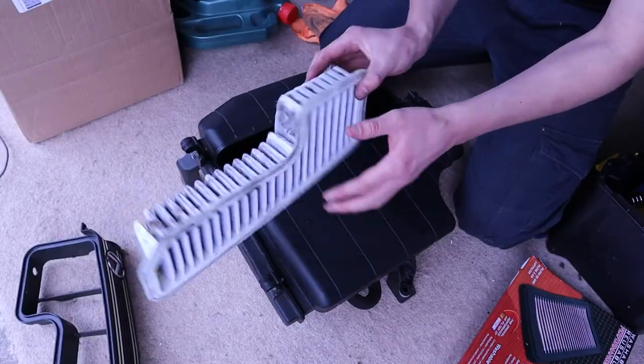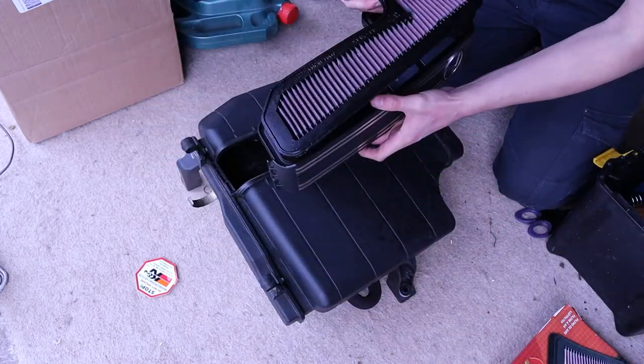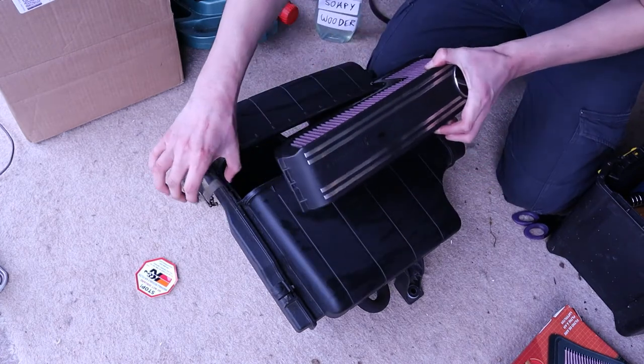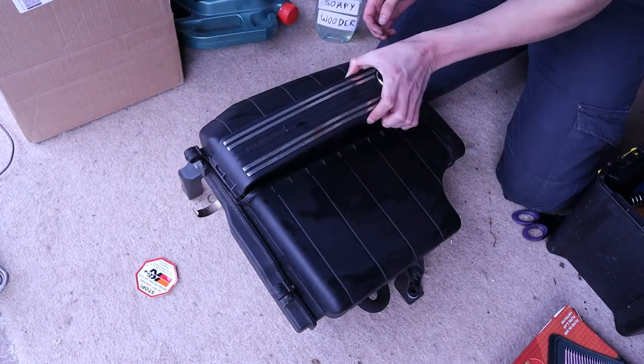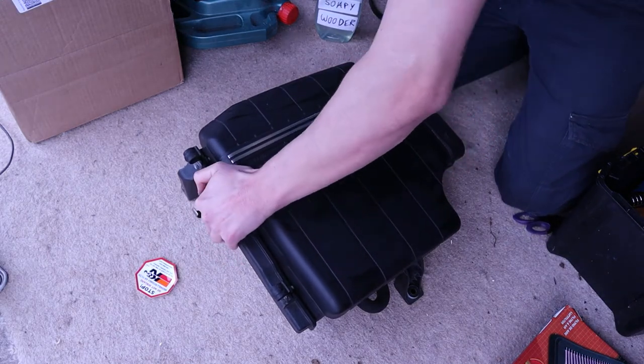Changing the filter here. I had to cut that belt off because it was stuck, but it was an old belt anyway — always use an old belt to do that. Putting the K&N filter in here. Not gonna see any power gains from this, but it does make a cool sound which I'll show at the end.